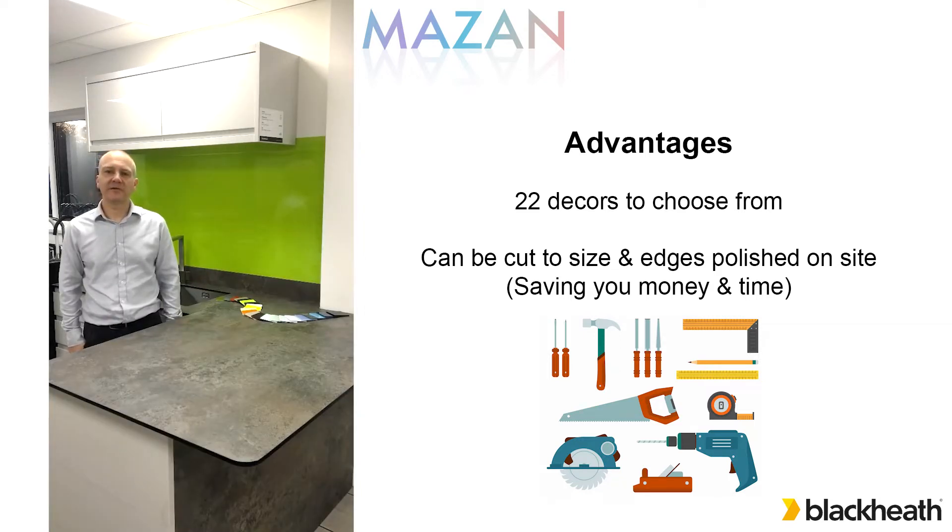Mazan can be cut to size and have its edges polished using standard woodworking tools on site. So no need for templating or factory production, saving you time and money. So let's go to our workshop to see a complete guide to all the installation techniques for Mazan.